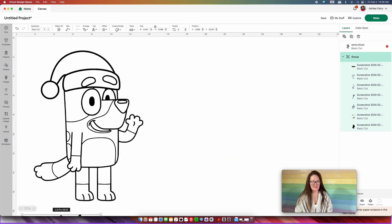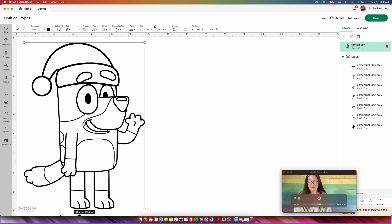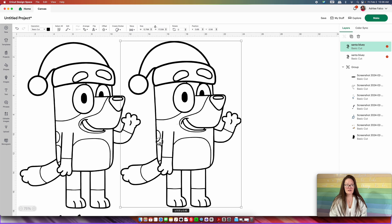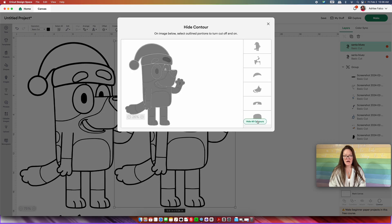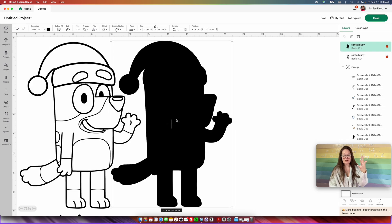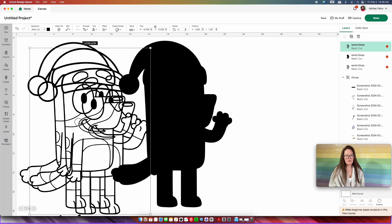I'm going to move my original bluey down because I don't need him right now, and this is the bluey we're going to work with. I'm going to make him large so we can see what we're doing. You want to keep your original coloring page always to the left, then copy and paste that coloring page so you have two. The very first thing we want to do is create the very backer of our SVG file — I'm going to make it black. Clicking on that copied Santa bluey, I'm going to come down into "Contour," press "Hide All Contours," and click out of that. This is going to be the very back black piece when we go to assemble this.